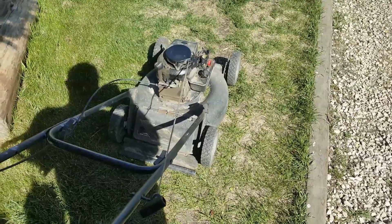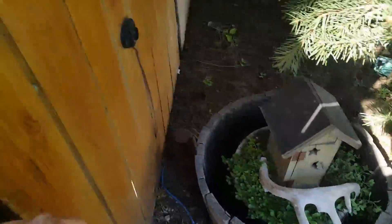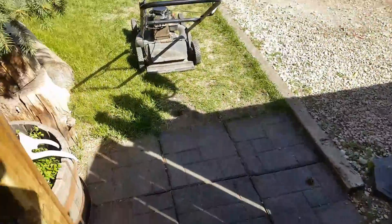I guess it can be done. I didn't think it could — I thought it was kind of a myth — straightening a bent crank with a big hammer. But yeah, it worked.